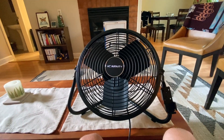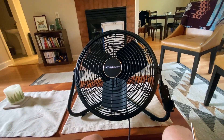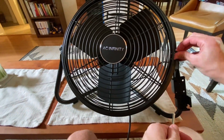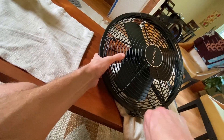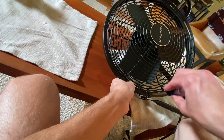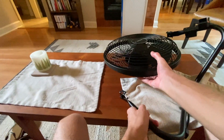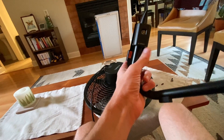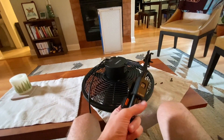Speaking of the fan, we need to get the stand off of it by unscrewing it. Unscrew all four screws and slide the stand right off. This fan comes with a wireless remote, and the receiver for that remote is on the stand. So take the receiver off the stand by unscrewing those two screws.